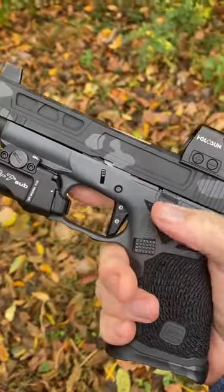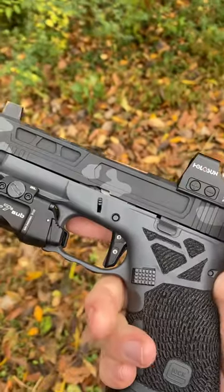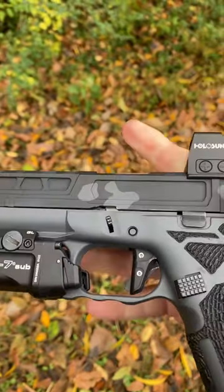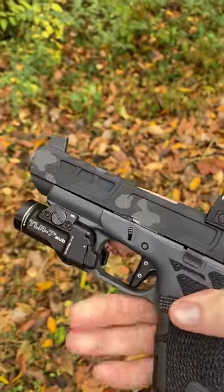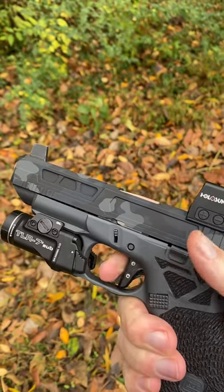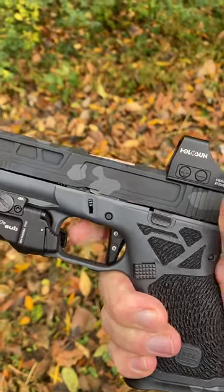This is the Johnny Glock Vex trigger, and I've got a Ghost minus disconnector in there. There's like no take-up with this thing hardly — you're instantly on the wall. Super clean brake.